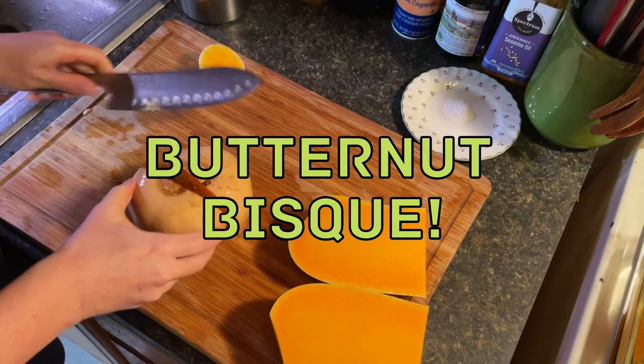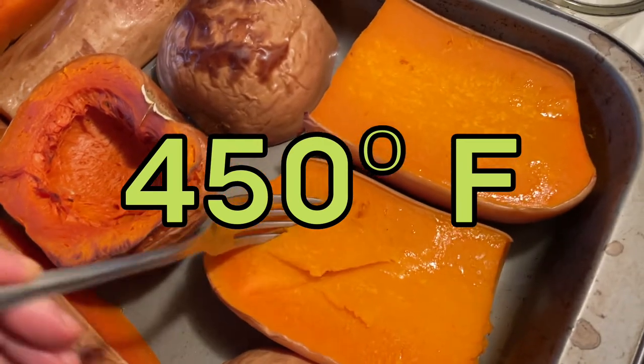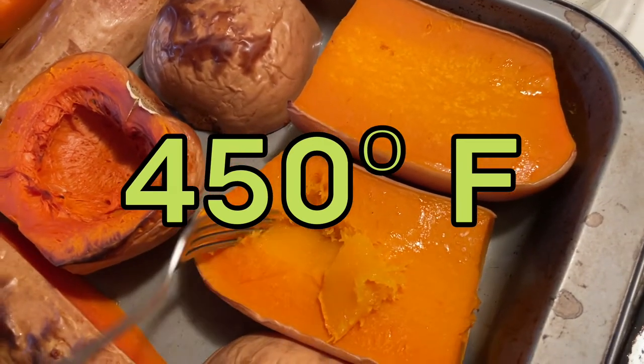Now let's make the soup. I roast the butternut squash in a pan with a cup or two of water at 450 degrees Fahrenheit for about 40 minutes, until the squash is totally soft.